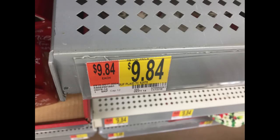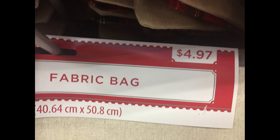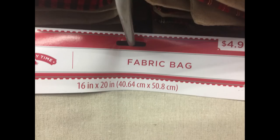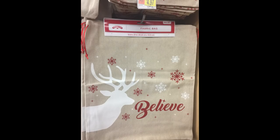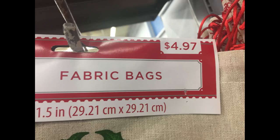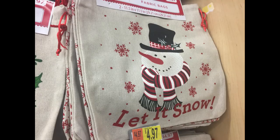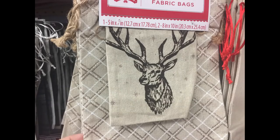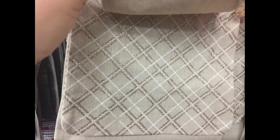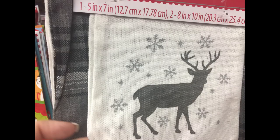For $9.84 I found this vinyl tablecloth in buffalo plaid. I also found a bunch of fabric bags — this is the exact bag I found at Dollar General, so they do have them at Walmart, just a little bit smaller. You can get two in a pack for $4.97, or three in a pack, depending on which ones you get, with an array of different sizes and styles. A lot of the patterns were the ones I showed in the Dollar General video at very similar prices.